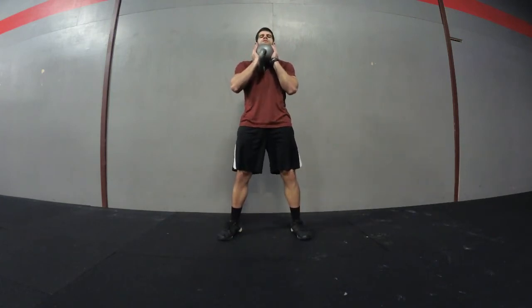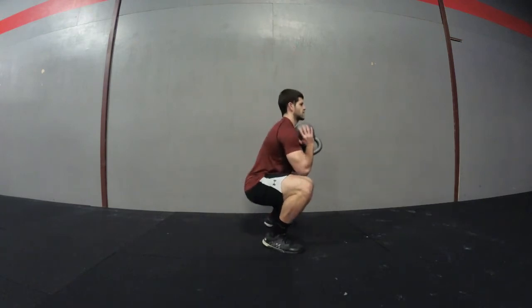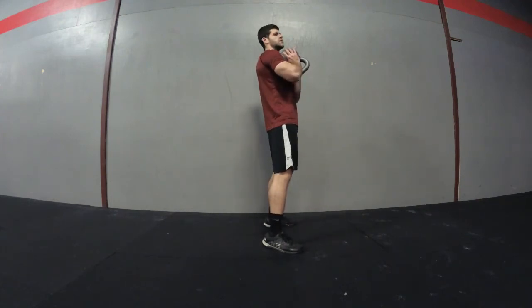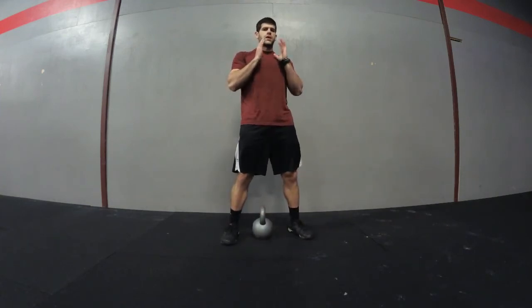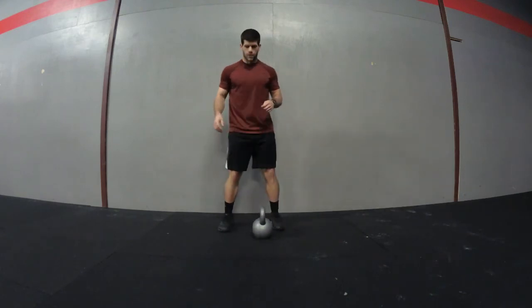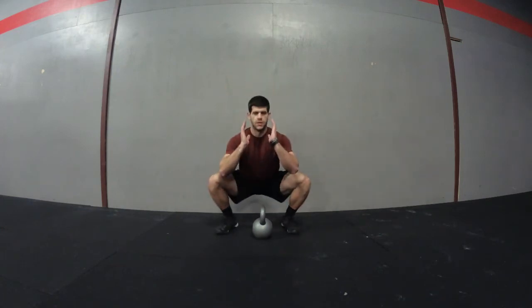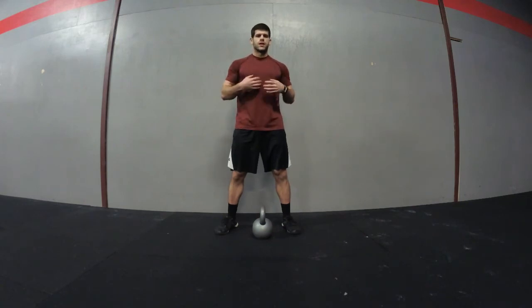Get your hips below your knees, push your knees out, keep your chest up and back flat, then stand straight up. Back stays flat, chest stays up, hips are below parallel, and you press straight up through your feet. Avoid having the kettlebell too far out, squatting on your toes, or letting your knees cave in. Keep everything up, stay flat, and stay tight throughout the core.